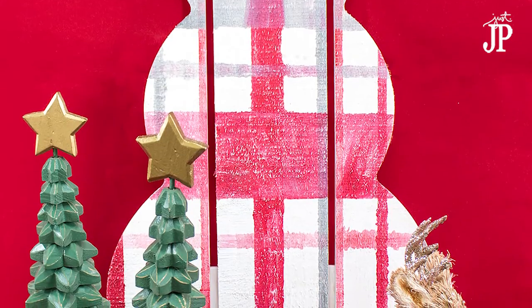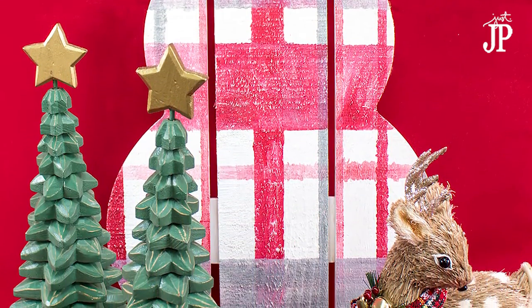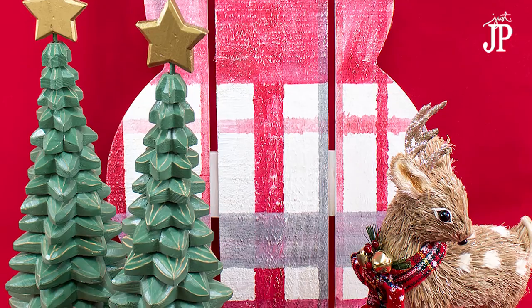Once that's all dry, hit it with the sander to give it a little bit of a distressed look, and you're all done. It's ready to display.